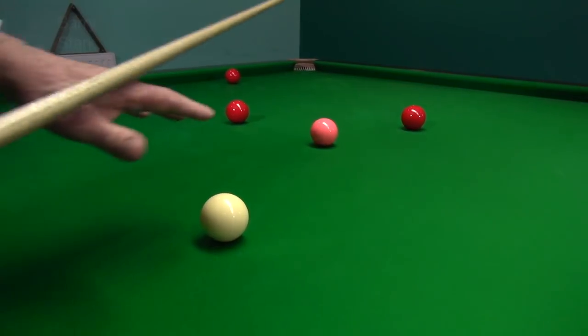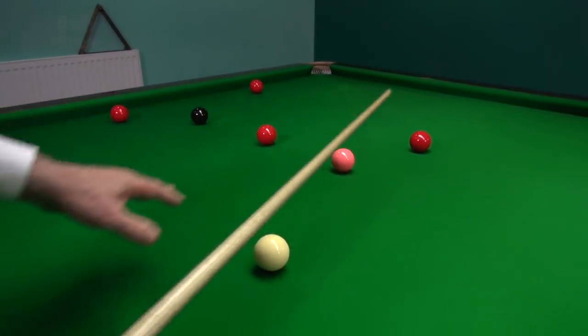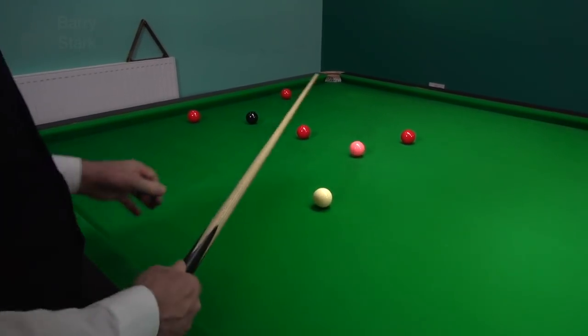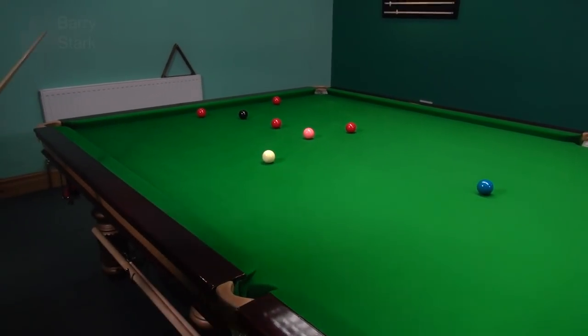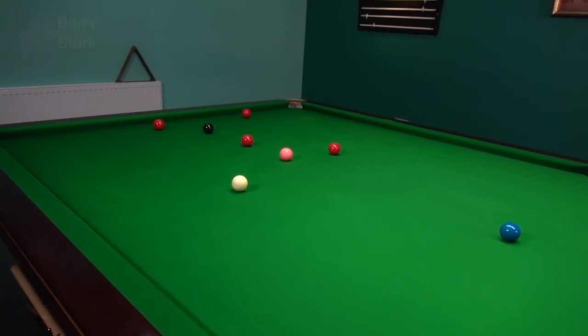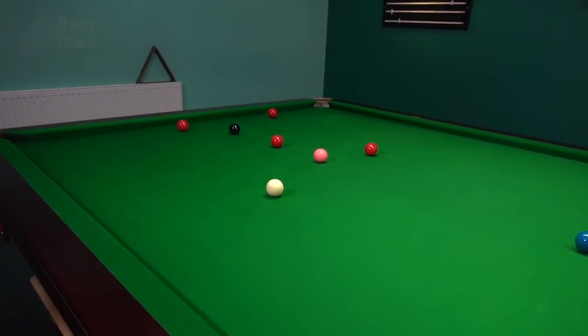I've left myself a slightly awkward angle on the pink to get on these reds. I could play the pink and come off the cushion for that red down there, but I'd have to play it with a little bit of check, which makes the pot a little bit awkward. So why bother when I've got reds up here? It's not a crime to change your mind — so pop the pink and come up here for these reds.